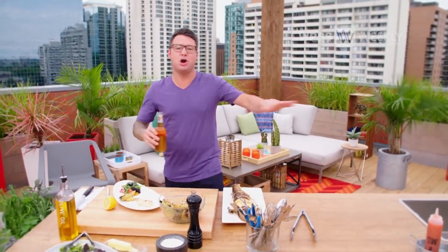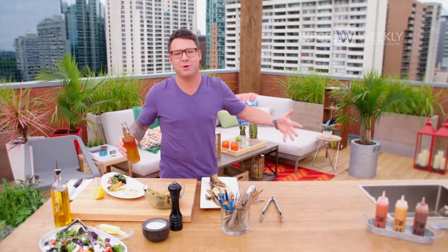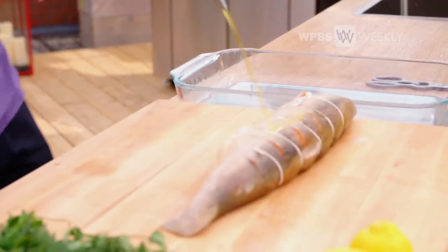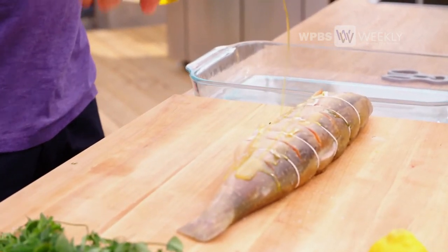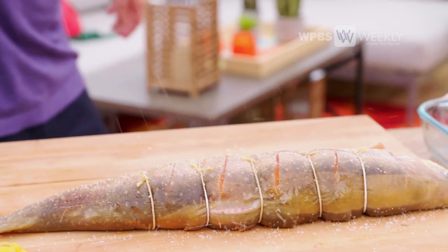Fish on the barbecue takes no time at all, and it's delicious. So what are you waiting for?